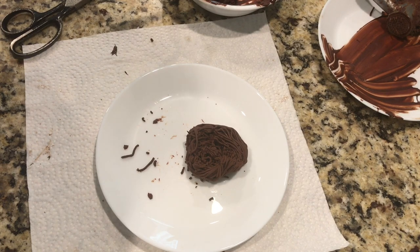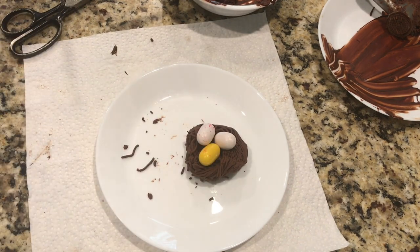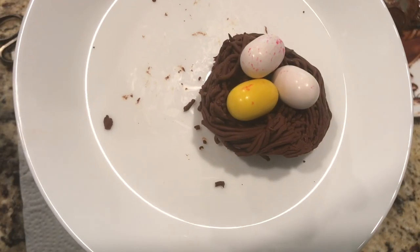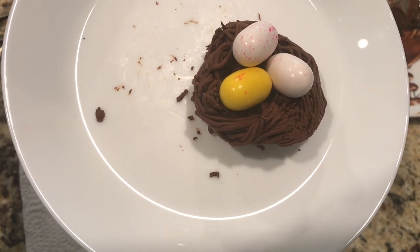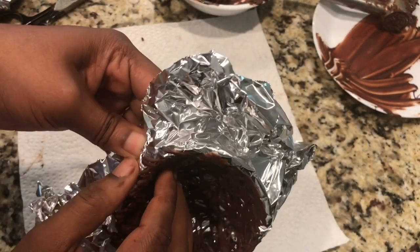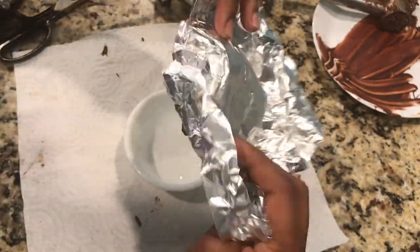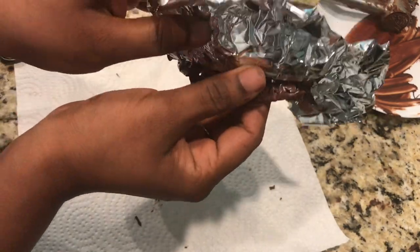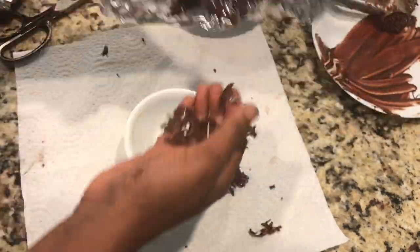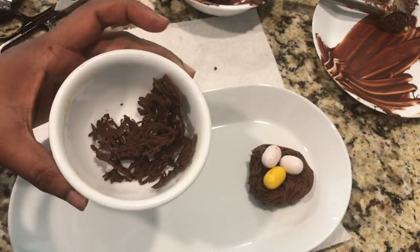Our beautiful nest is now ready. Top it up with egg-shaped chocolates for Easter, which you can get from the store — these are the bubblegums or chocolates I'm adding on top of the nest. For the second type of nest, we break it up or de-mold it, take all the pieces, shape them into a nest, and then add egg chocolates on top.